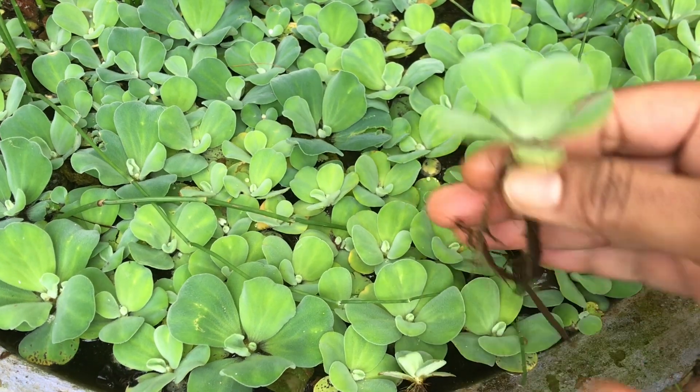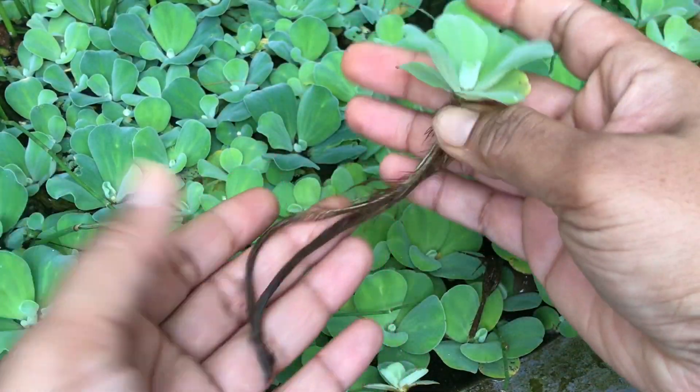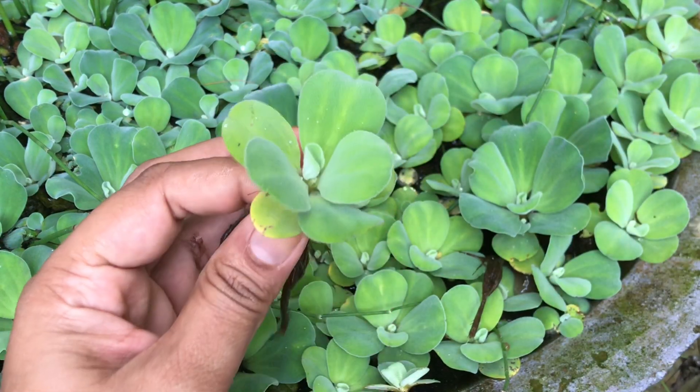Its leaves float on the surface of the water and its roots float under the water. The roots get their nutrition from the water and soil of the pond.